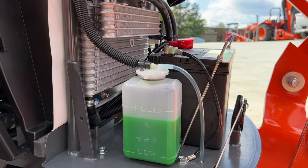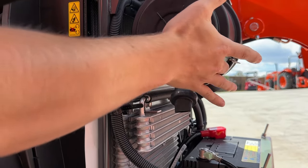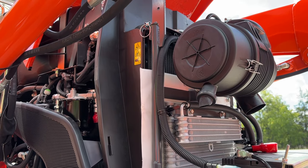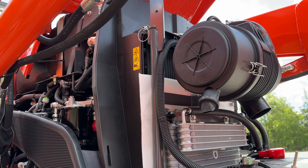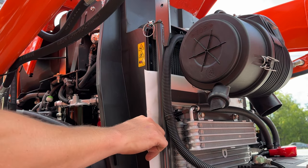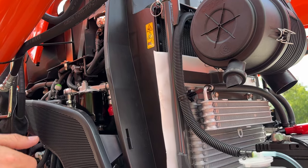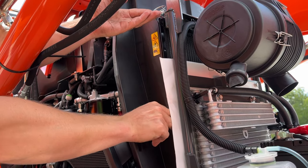If you ever need access to your battery, it is very easy to access there. Your air filter is in this canister here — just pop these levers open and you get your air filter. You don't have to change that until it's really dirty, but most of the time you can blow it out. Make sure you are cleaning and blowing that out at least once a year. Ideally, if you're putting more than 100 hours on a year, please clean that out regularly. Also, this is where Kubota ships the slow moving vehicle sign stored — make sure it's not blocking airflow to your radiator.